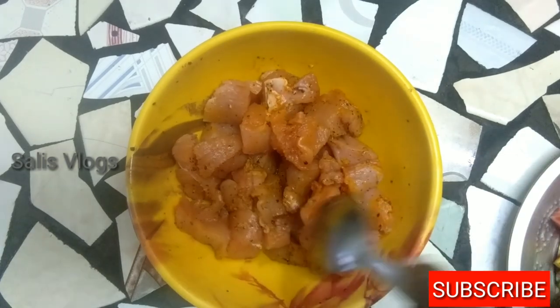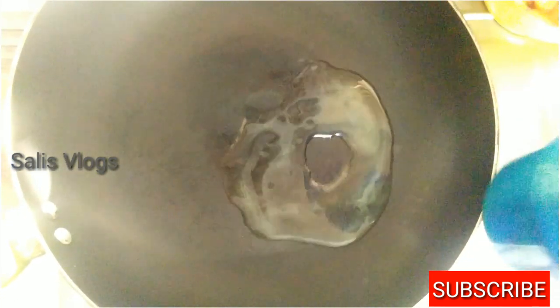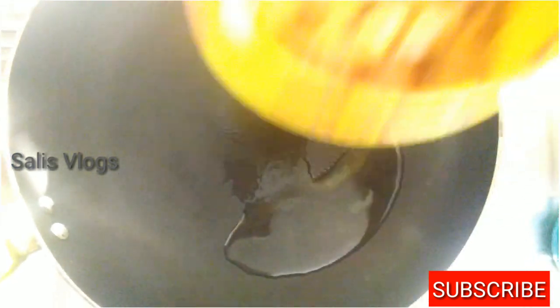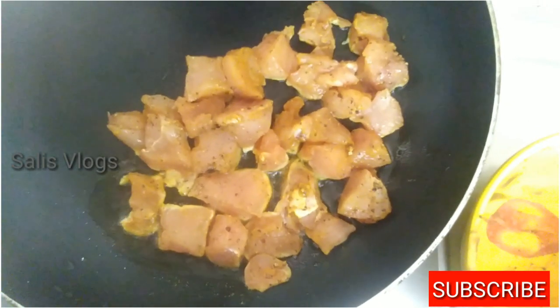I will take a little pan. I will put some sunflower oil in the pan and cook this chicken. I will fry the chicken. Now we have to fry the chicken in the pan.